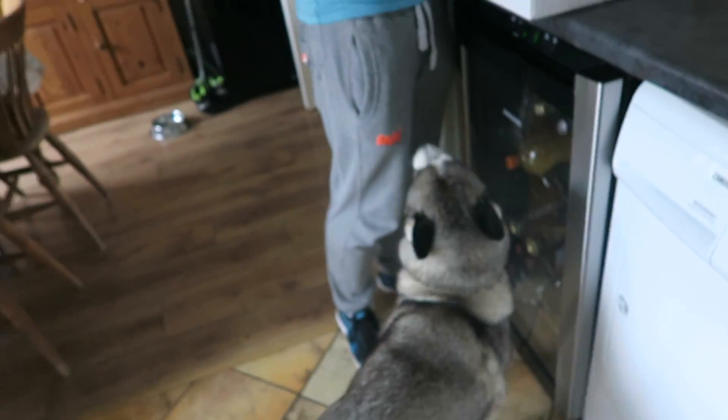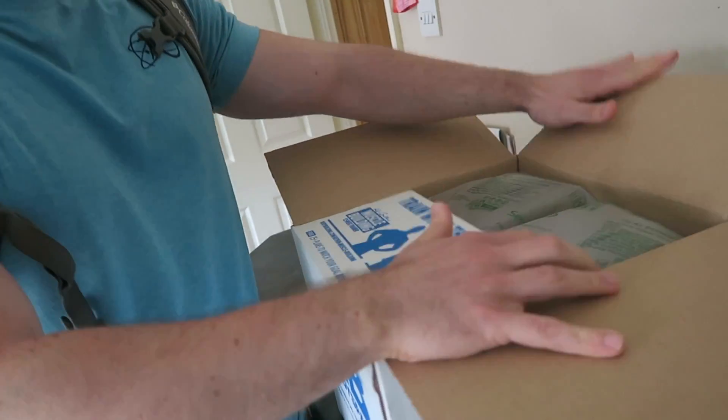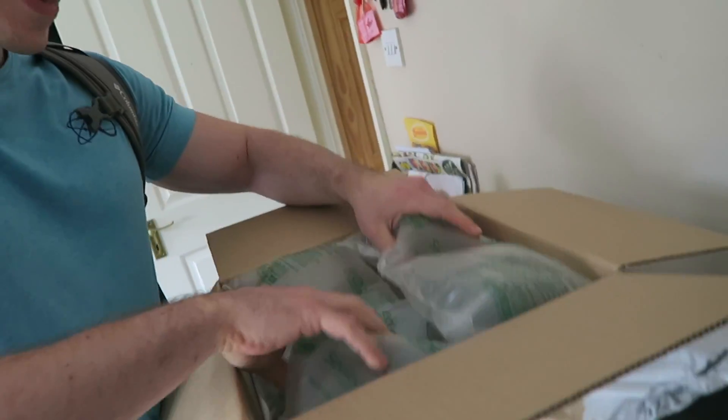It's almost like Christmas in this house right now. You ready for this? I can't wait, man. Check it out! The unboxing — Christmas day! In a Christmas package as well.